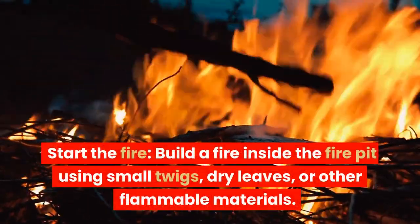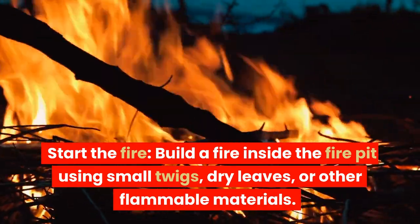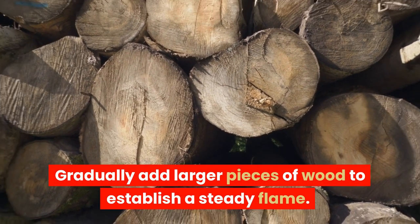Start the fire. Build a fire inside the fire pit using small twigs, dry leaves, or other flammable materials. Gradually add larger pieces of wood to establish a steady flame.